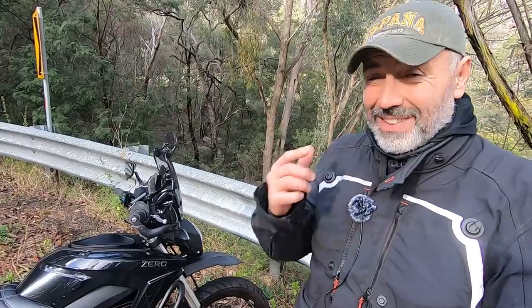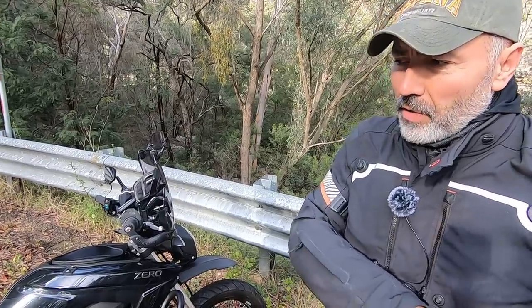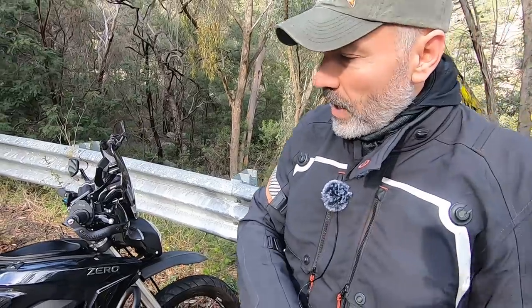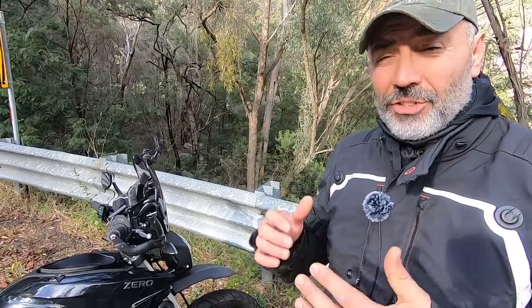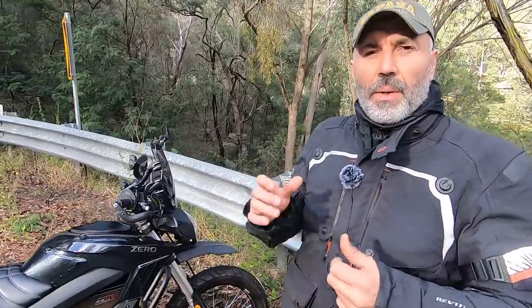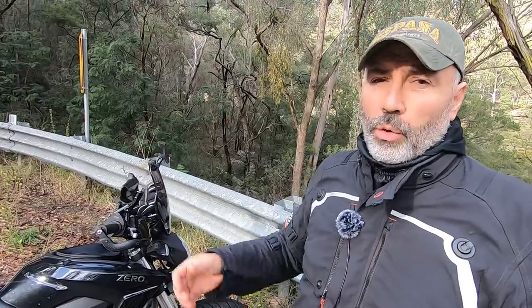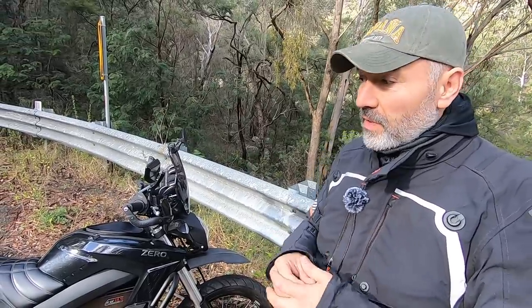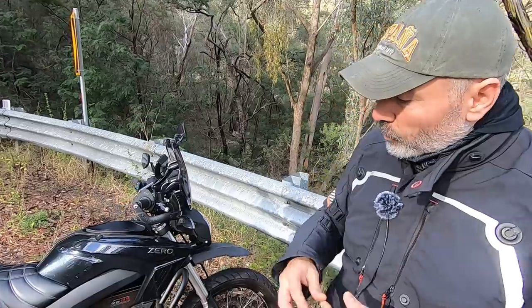I already made one video review of the Zero XF — I believe it was the sport version — but this is a little bit different. The idea of this review is to show you that this bike is capable for touring, commuting, or whatever you decide to use it for. Andy has long-term experience and will cover the pros and cons. He's also got videos of people who actually traveled on this bike — a lady riding from Belgium to Istanbul, and another guy who rode from Germany to Iceland. I'll link all their details in the description.